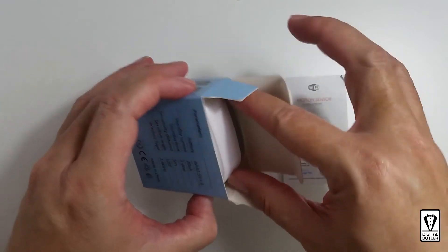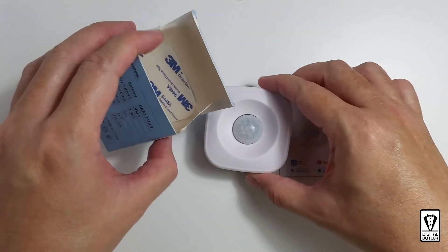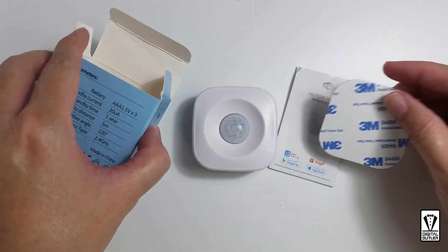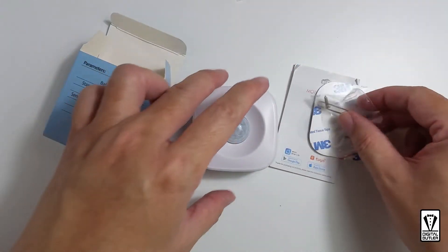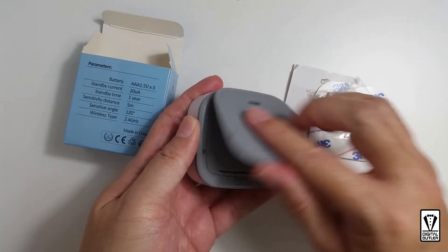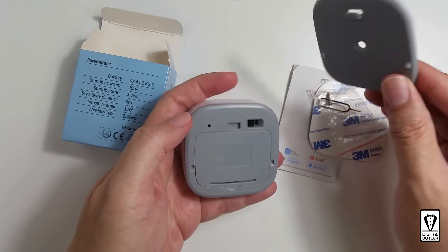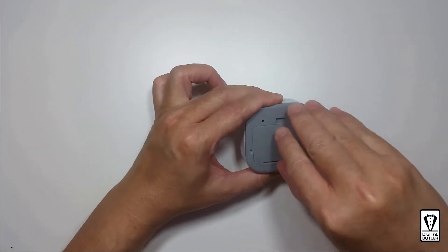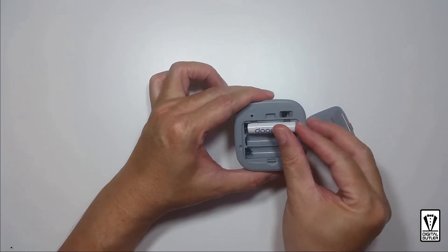Let's have a look at what is inside. There is the user manual, the sensor, a double-sided tape for mounting, a reset pin, and a screw. Looking at the back of the sensor there is a mounting plate which can be removed by pushing downwards. For mounting you have the option of using the screw or you can use the double-sided tape and stick it to any place of your choosing. To get to the battery compartment we need to remove this cover, and as mentioned it runs on three triple-A batteries.